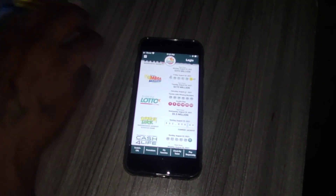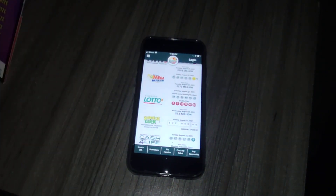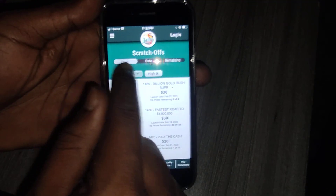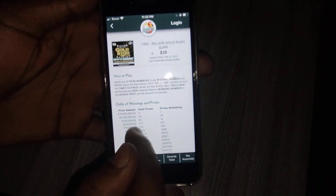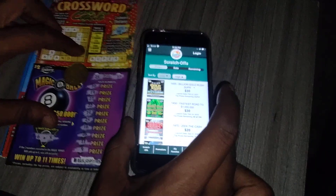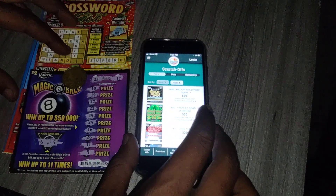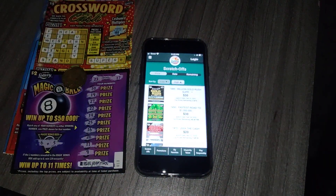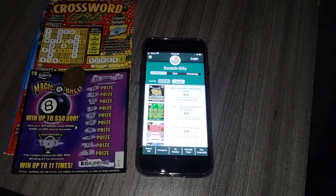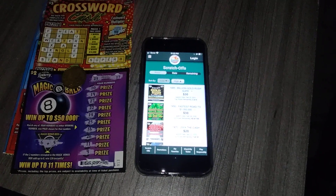That's the update to the Check My Ticket app, which I didn't know had that update. My last video didn't have this feature — it just told you if you won or not. Now you can go to Scratch Off and see the top remaining prizes and how many winning tickets are left for the top prize. I like that a lot. If you found this video helpful, please like, subscribe, and give it a thumbs up. Leave any questions in the comments below and I'll reply. Catch you on the next one!